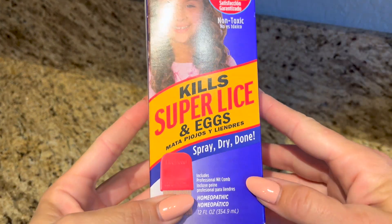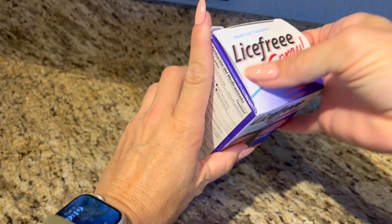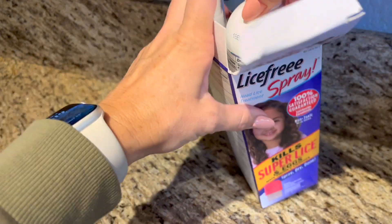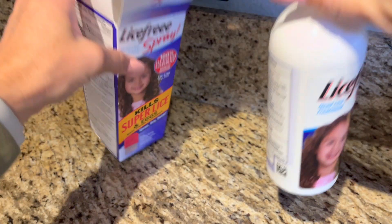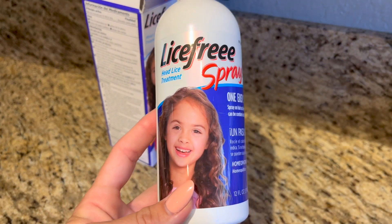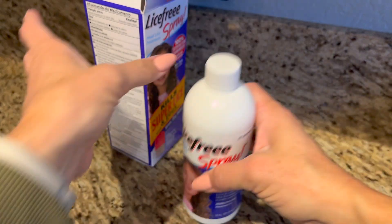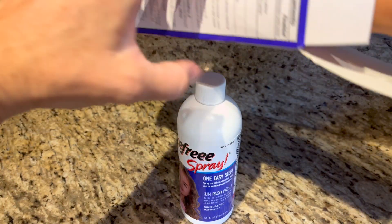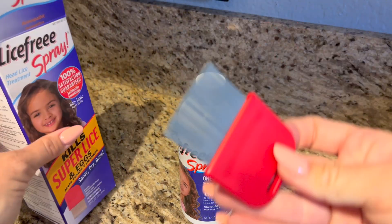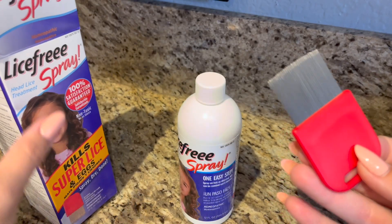This is a spray — the larger bottle. You spray it on, saturate the hair, let it air dry, and then wash it out. That's literally it. You don't even have to comb according to their instructions, but I do — I would use the comb to get rid of all the icky stuff.